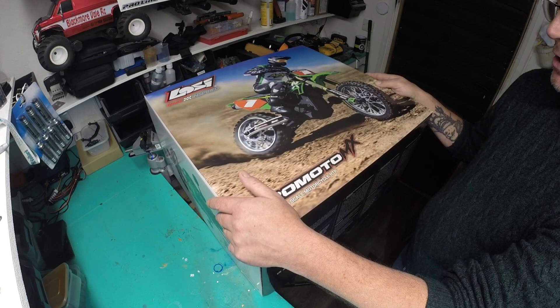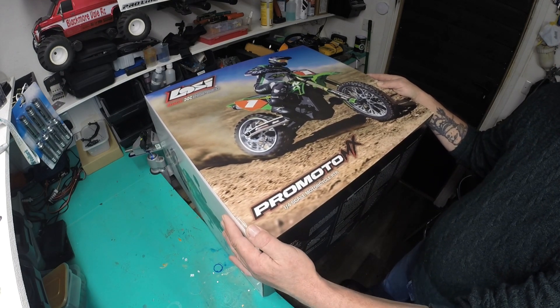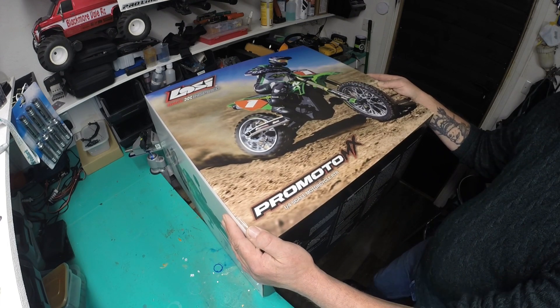Until you actually see the size of the box, it's quite surprising how large this thing is. So let's get the lid off and have a look inside, shall we?